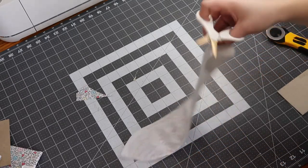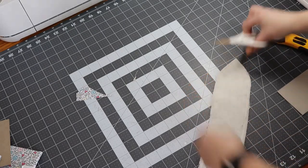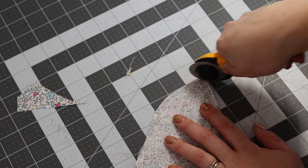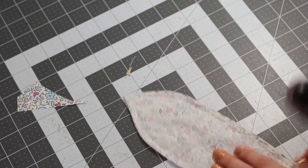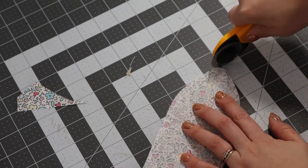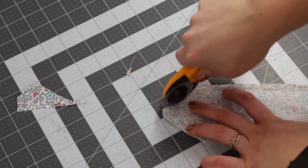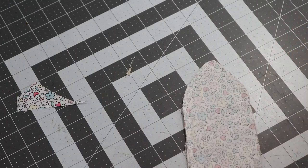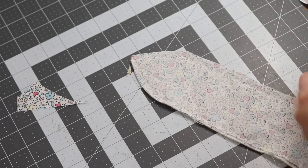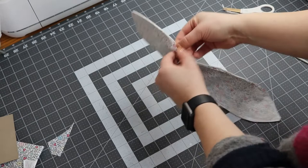Trim the threads. Now I'm just going to trim off the very tips — just be careful not to get too close to your thread. I'm just going to take off any extra bulk especially on the end pieces; it's going to give you a cleaner look and make it easier to press flat. Just be mindful of where your opening is, because you don't want to trim the bulk around the opening — that's what you use to sew it shut.